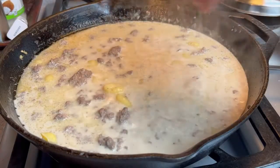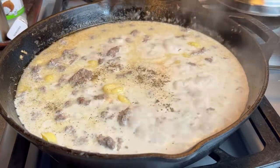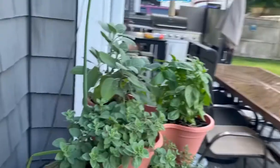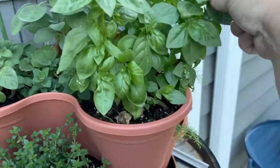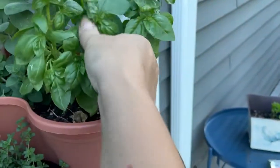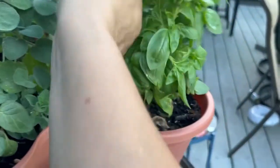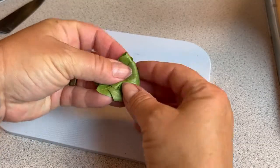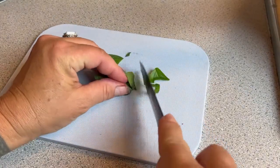The gnocchi is cooking up great in the sauce. I'm just going to add a little more salt and a little more pepper for some flavor. Now I want to add some fresh basil to this meal, so I'm going to go out to my herb garden and pick some of my amazing fresh basil. I'm just going to fold up the leaves and give them a little julienne for garnish.